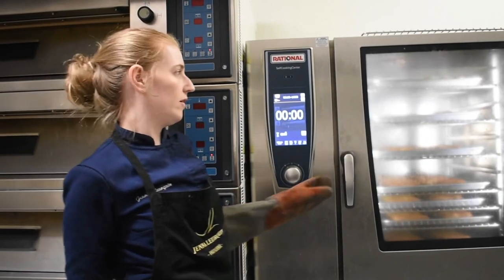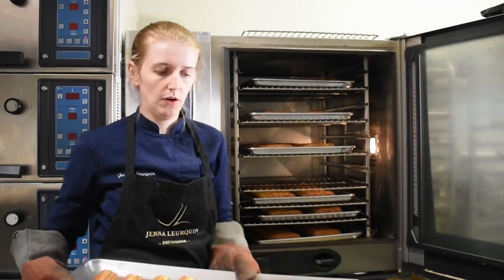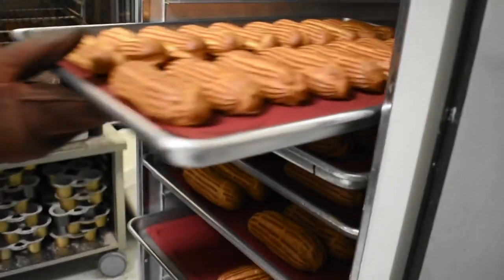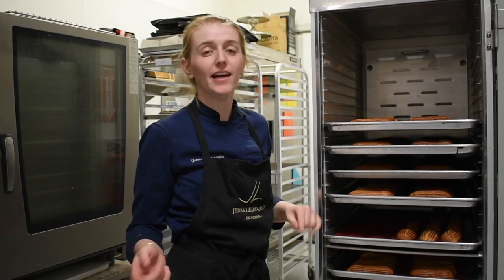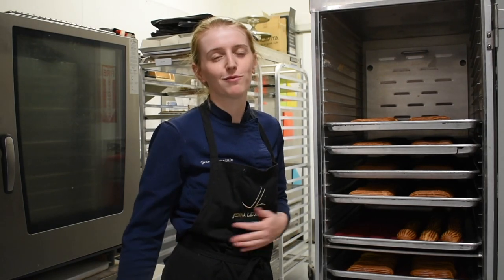They're done baking — we're going to pull them out. Those are our eclairs! We'll put them back on the speed rack and let them cool. That is how you make eclairs. Thanks for watching — I hope you enjoyed it and get to try it at home. If you ever have any questions, let us know. Don't forget to like and subscribe, and thanks as always for your support.